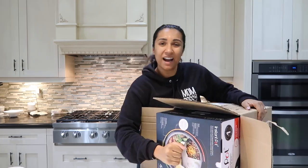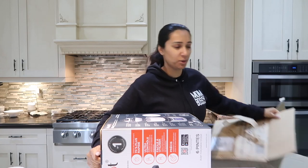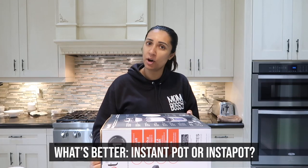Instant Pot. I think the name Instapot is better, isn't it? What do you guys think? Let me know in the comments down below — what's better, Instant Pot or Instapot?